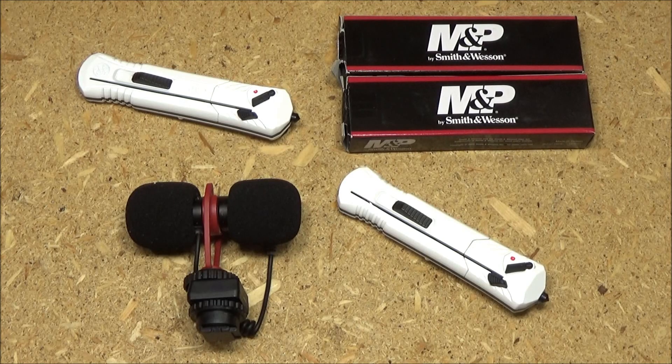I want you to hear what these sound like. You see that microphone there? That's a shotgun mic — a very sensitive microphone. I usually don't use it outside because wind noise is huge on that thing, but I'm going to put it on my camera inside because I want you to hear more realistically what it would sound like if you had these in hand.